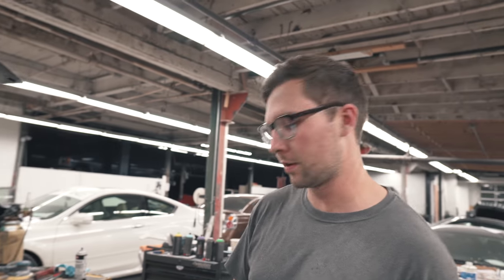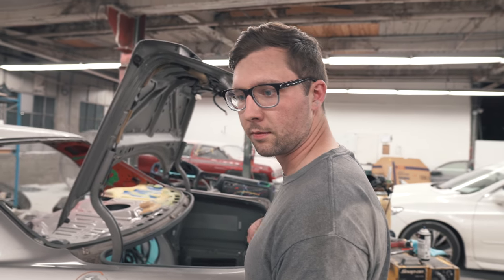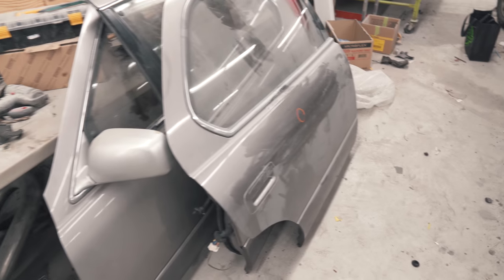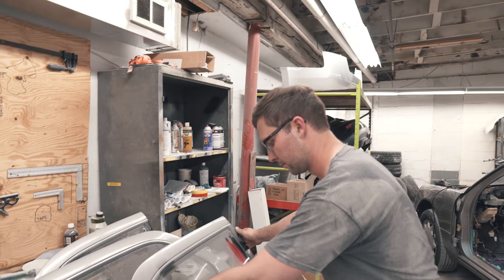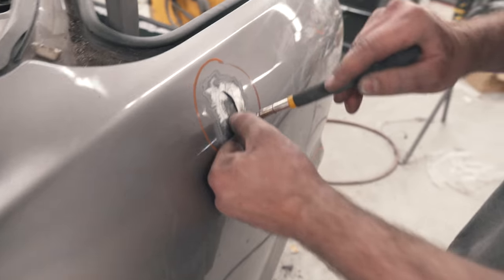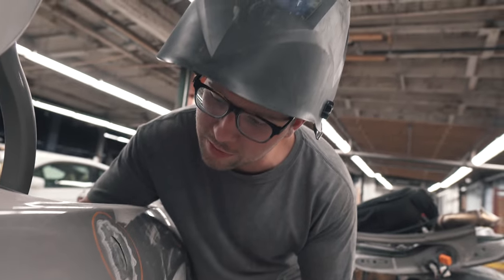I'm gonna do the weld first so it can cool down, then I'm just gonna sand it all, smack this out with the extension I showed you earlier. These are all like one, maybe two skims for everything. I think this is the only door with a dent — unless I put more on them. So I'm just gonna do this right here. We're gonna start with welding.